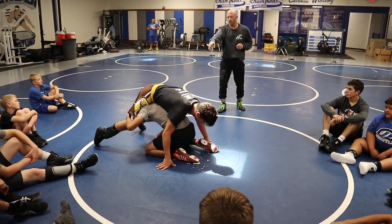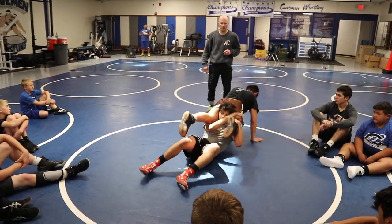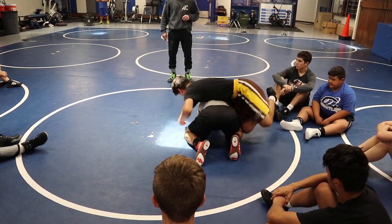So do it the normal way. Split, sit through, walk, walk, walk. He turns to his left, you turn to your left. Sprawl, sprawl. Wiggle back, get your go behind him. Good.